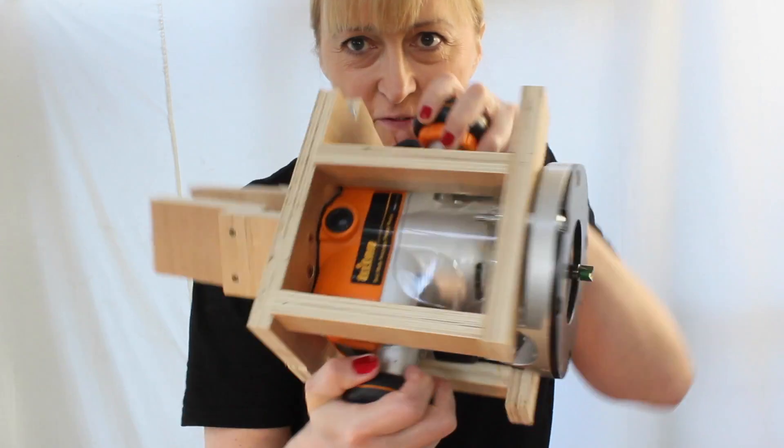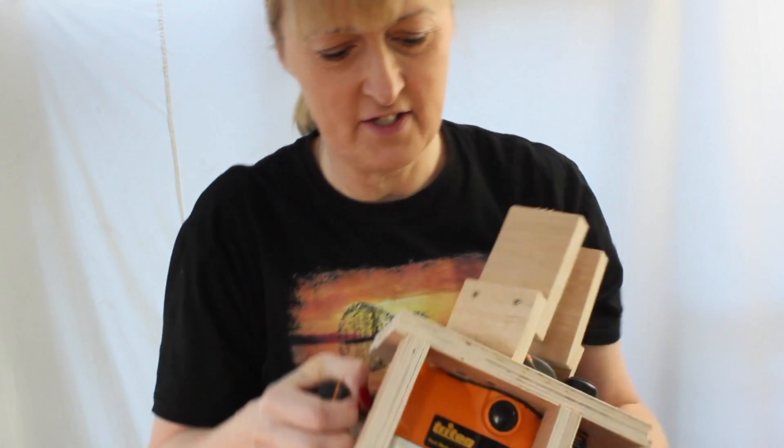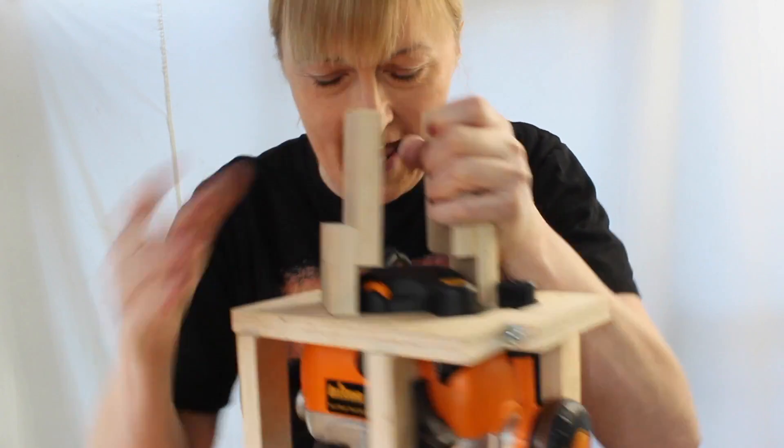Right, where were we? We've created a harness for the router and we have a bracket on top. I am now going to attach this to the end of a windsurfing mast. It's probably in the title of the video why I'm doing this but let's just go and do it anyway.